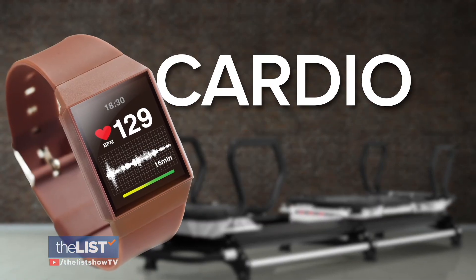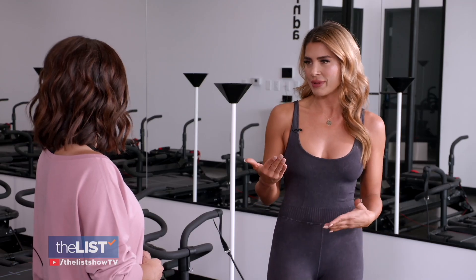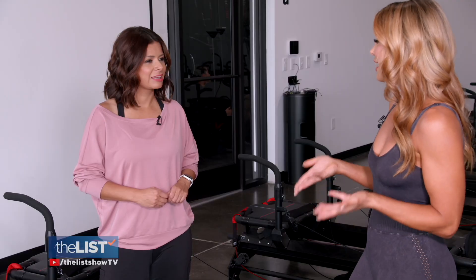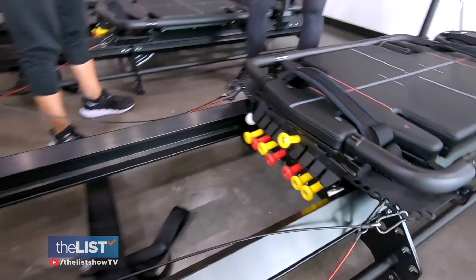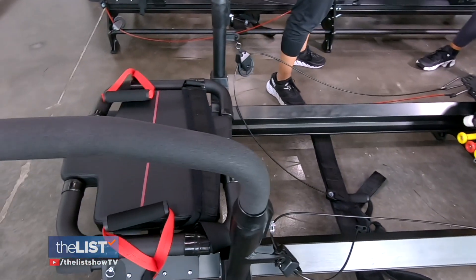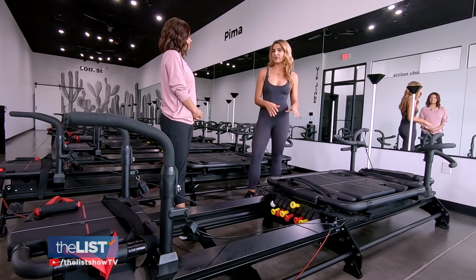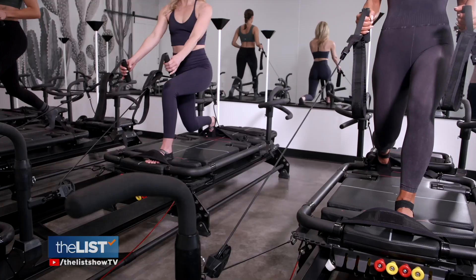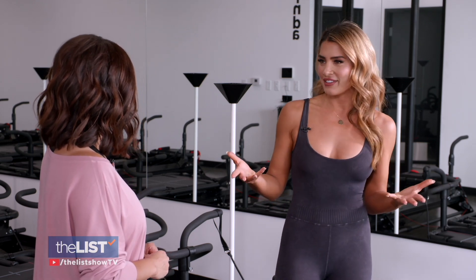Next up is cardio. Although this is a strength-based workout, there is a cardio element, so your heart rate will be elevated compared to another type of workout. You won't waste time looking for equipment since you only need the megaformer — everything is right here on the machine, making it very easy to transition to the next move fast. We need heart health, good blood flow, and enough endurance for our daily activities, and cardio helps with that.